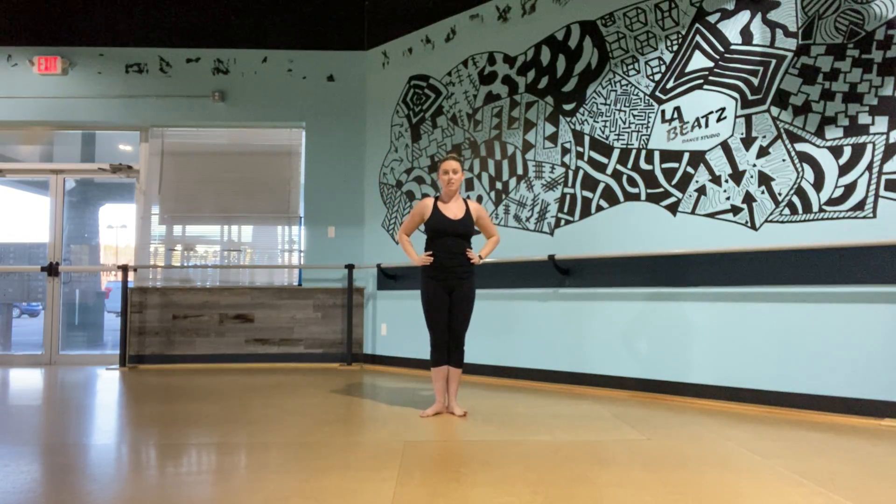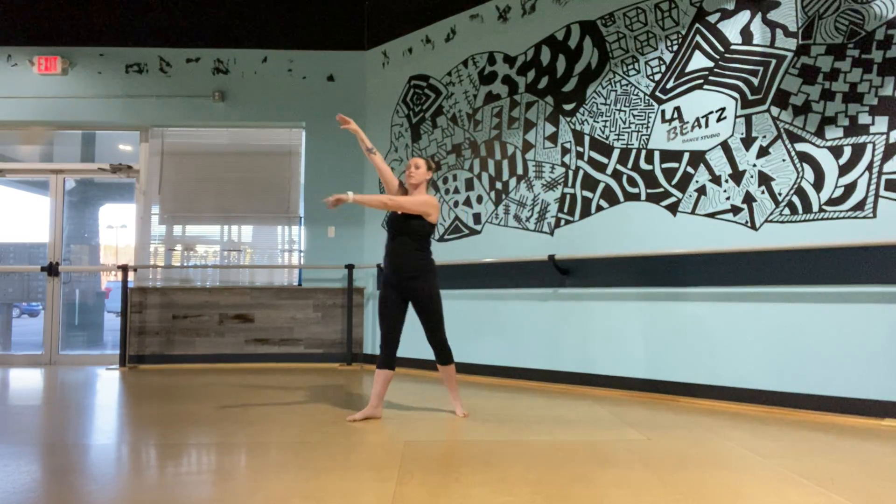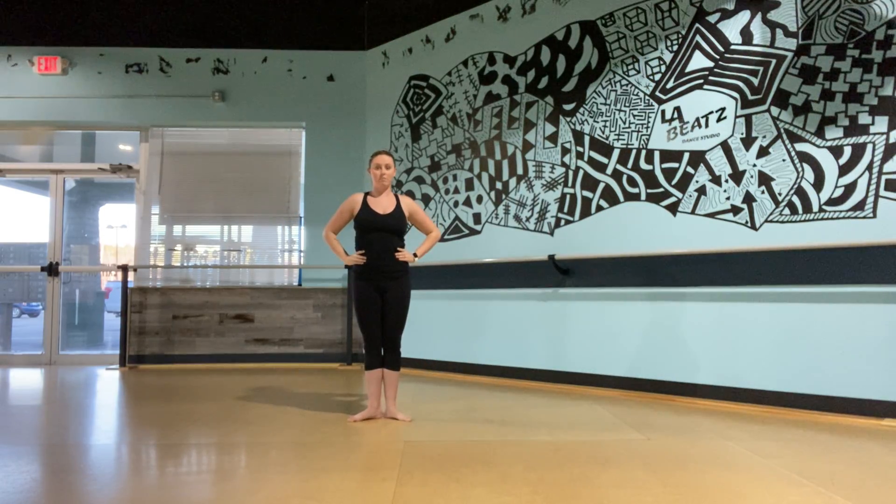So let's try that again. So we're starting in first position. Right leg is going to go back. Your knees are going to be touching together. And right arm goes up. And down. And left arm up. And down. And circle all the way up and over. And step out to arabesque. And come back down to first with our hands on our hips.